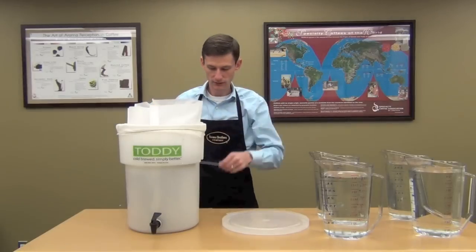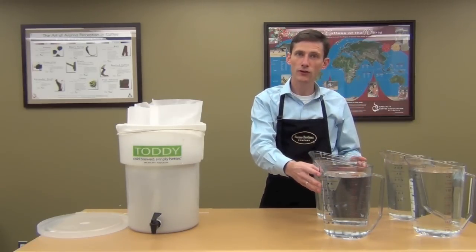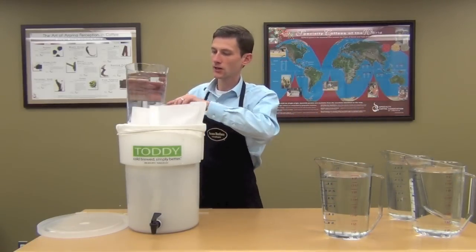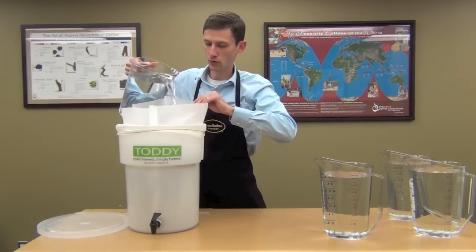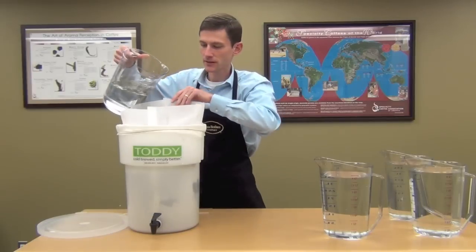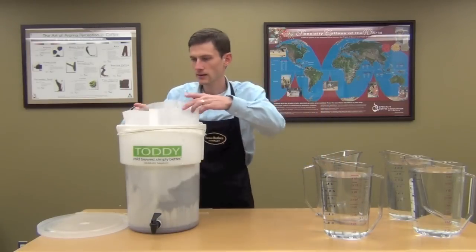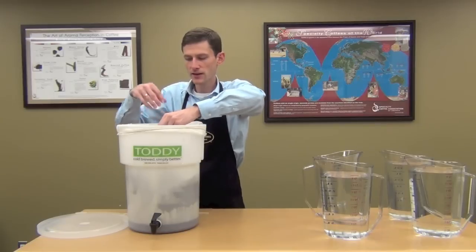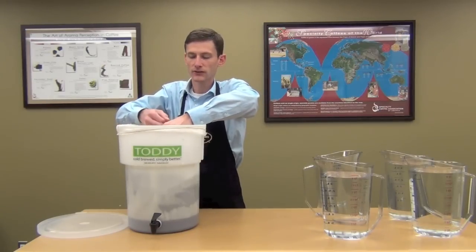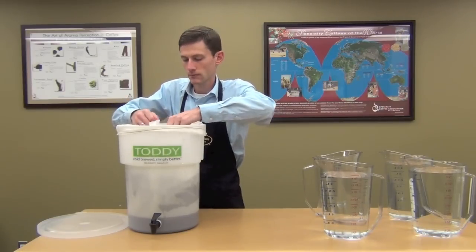We're going to save this string for later — it's going to tie up the filter. So, we've already got the water measured out: four gallons, or sixteen quarts, depending on your measuring container. You're going to want to saturate the coffee with the first four quarts, or one gallon of water. Pour it over the coffee grounds slowly, making sure you're saturating everything, and try not to hit the filter. Once you've got the first gallon in there, go ahead and tie up the bag — tie it pretty close to the top, because as the coffee brews it's going to expand and you want it to have room to mix well with the water. Just tie a simple knot close to the top of the filter.